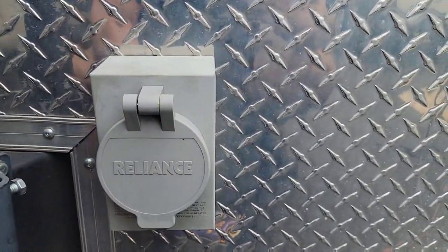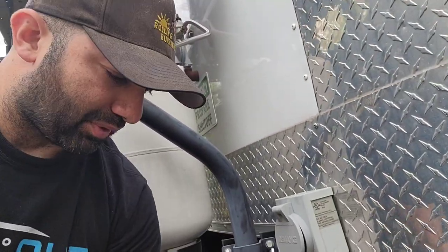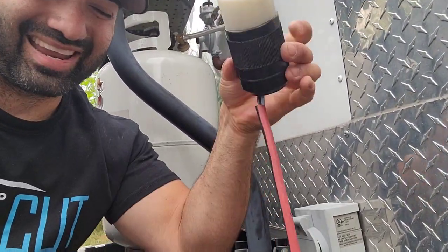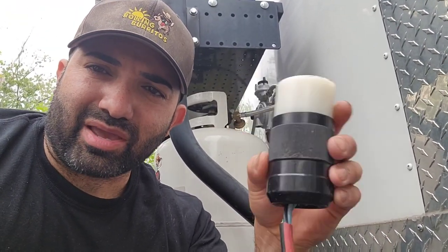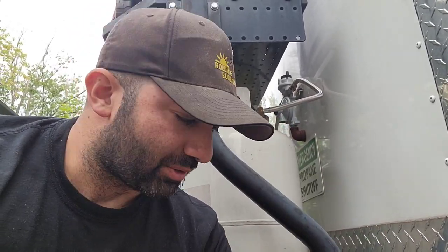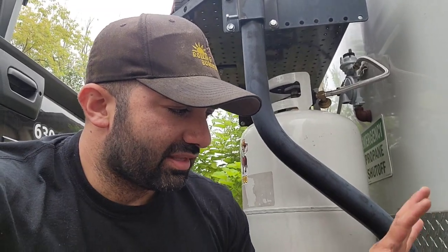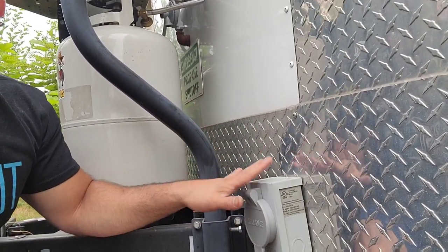The good thing about this — it's not like a house where you have to turn off your main power. If you don't have your generator running, or if you don't have a plug connected, there is no power going to it. I have a custom plug I made that runs to my house outdoor outlet, since I only need 120 power and don't need a separate circuit.